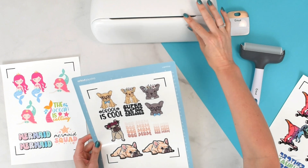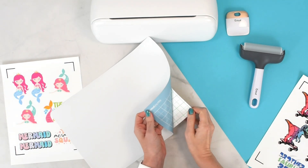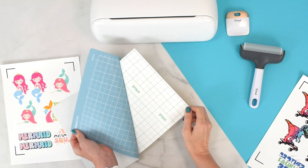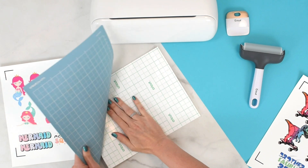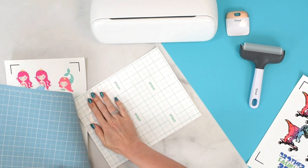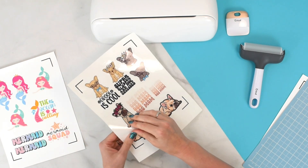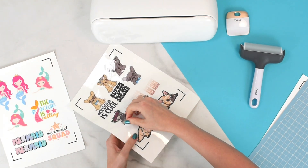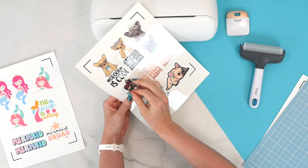Cutting is done. Flip the mat over and peel it away from the mat, then pick any of the stickers up and peel them away from the liner.